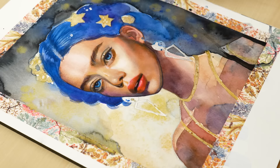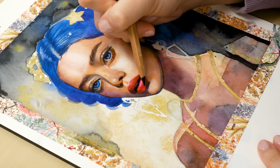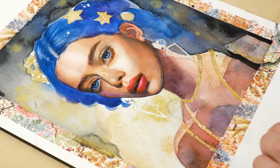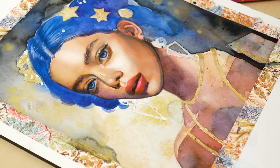Once you've gathered all your supplies, it's time to start thinking about your subject matter. Watercolor and mixed-media painting can be used to depict almost anything, from landscapes and still lifes to abstract compositions and portraits. As an artist, I am constantly inspired by the natural world and antiquity, and often use flowers, plants and mythological figures as the subject of my paintings. Consider what inspires you and choose a subject that you feel passionately about. Next, consider your composition.